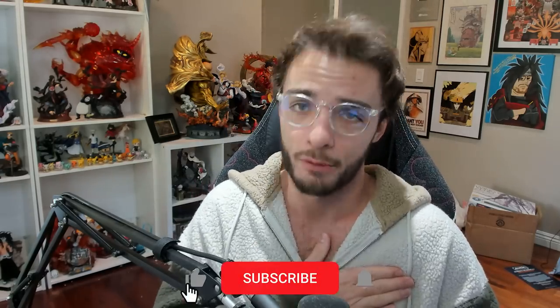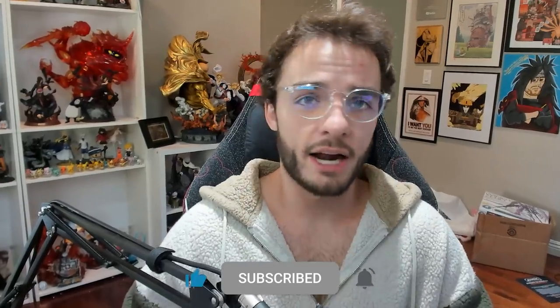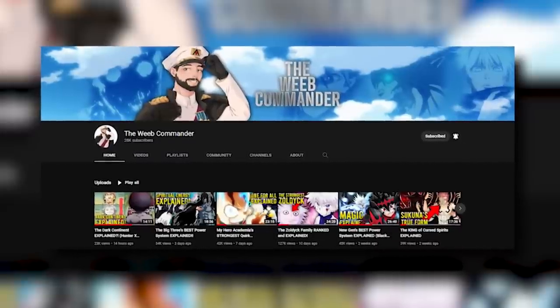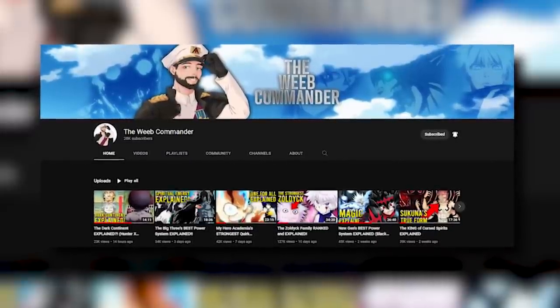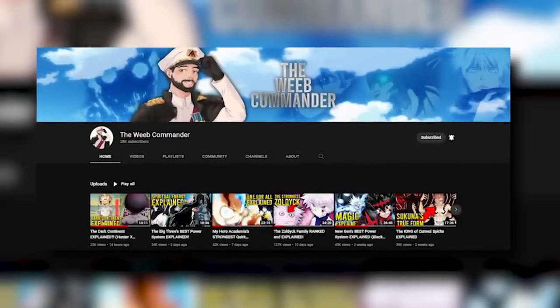We're gonna answer all those questions in a second. But before we do that, please like this video, subscribe to the page, and hit that notification bell. And if you like hearing me talk about anime, go ahead and follow my other page, The Weeb Commander, where instead of talking Naruto, I talk quite literally any other anime, and you'll have a ton more anime content coming from this pretty little face.